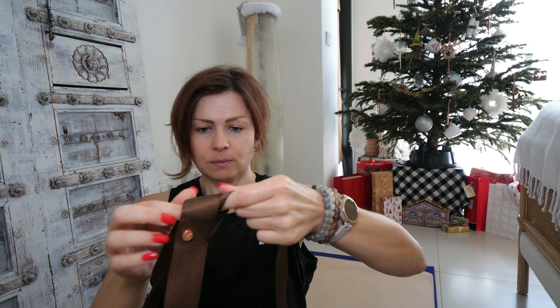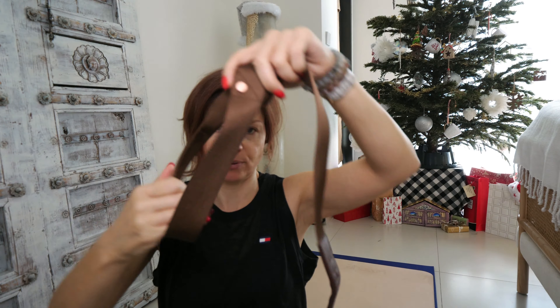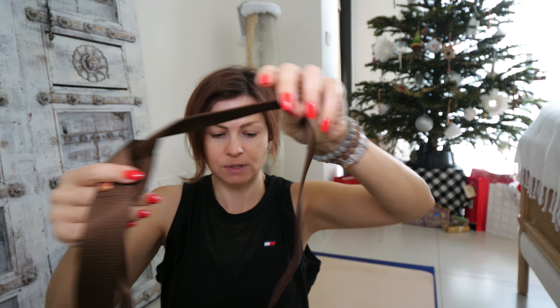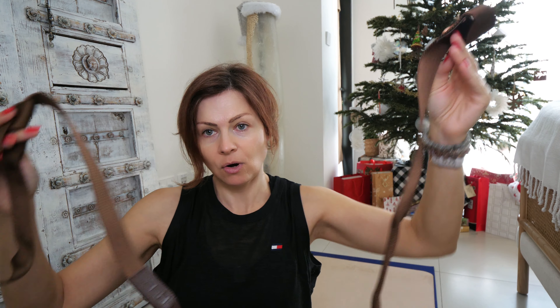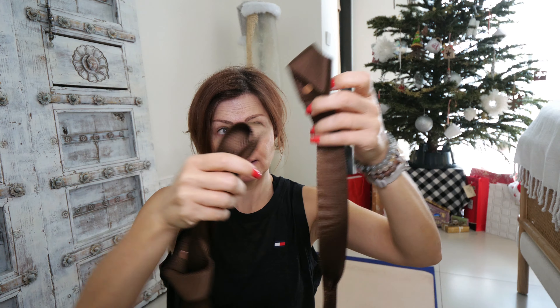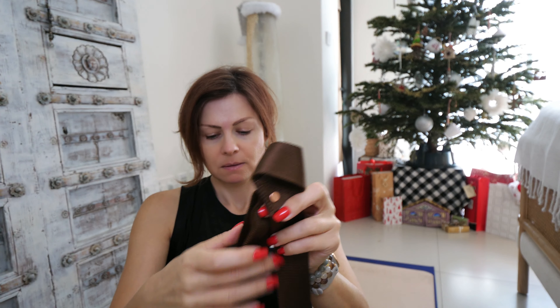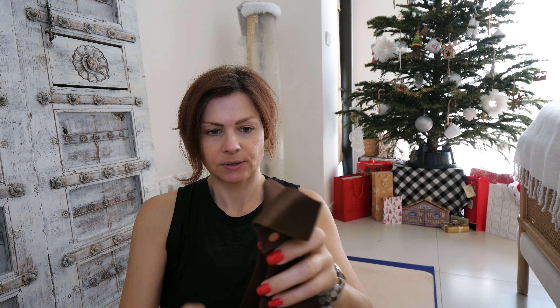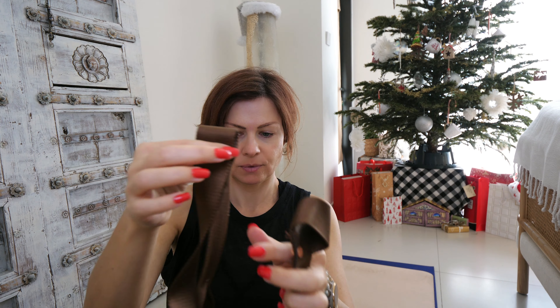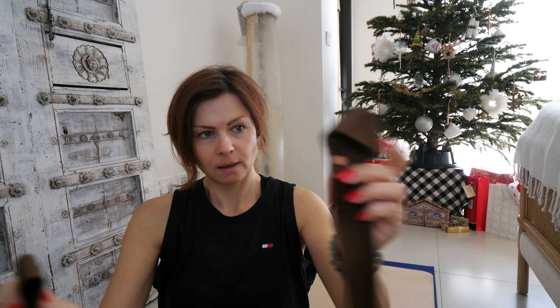Now we need to create the second loop for the other end. Okay, so this is where we put the mat — this is the first loop. All we need to do now is pull again along this length by this second loop. So I would start here, making the loop and holding it together, then pull it.